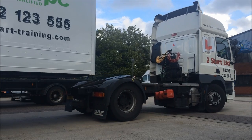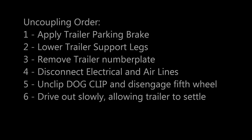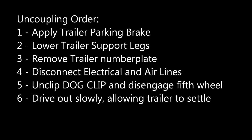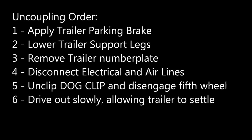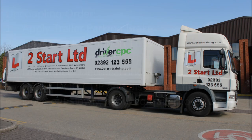So just to reiterate finally: the uncoupling order is to apply the trailer parking brake, lower the trailer support legs, remove the trailer number plate, disconnect the electrical and air lines, unclip the dog clip to disengage the fifth wheel, then drive out slowly allowing the trailer to settle, making sure nothing's sinking into the ground. That's it — coupling and uncoupling complete.